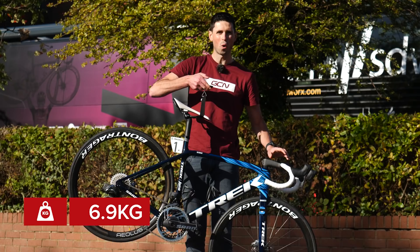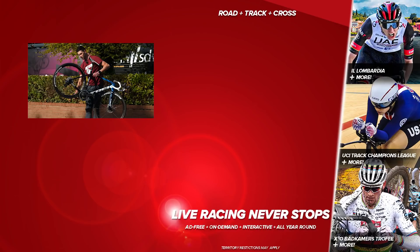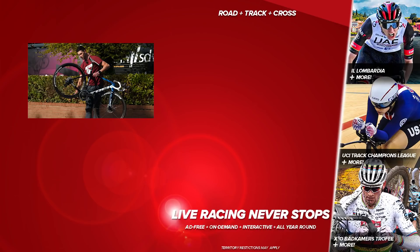Next up, let's get this rear wheel up to speed and see what we've got for our freehub sound check. Lovely! There you have it — the bike of Lizzie Deignan. I hope you enjoyed taking a closer look at it, and if you have any thoughts on the bike, let me know in the comment section below. For all things racing and more pro bikes, subscribe to GCN Racing.